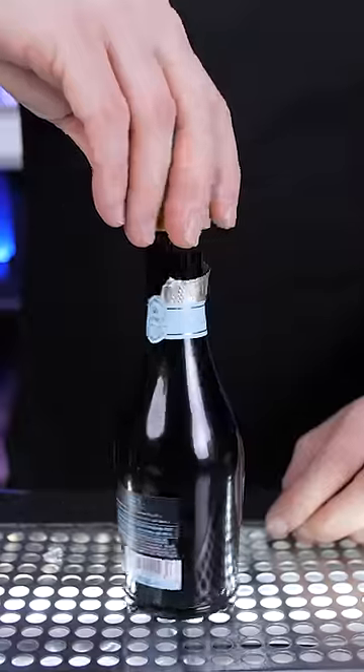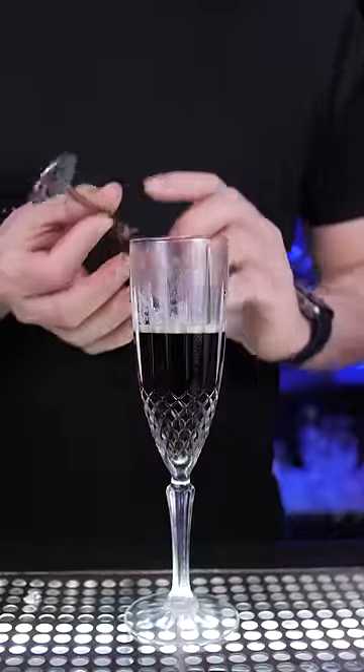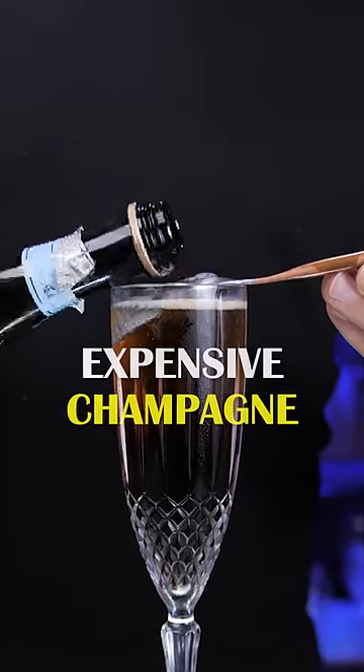Next you need a champagne or any sparkling wine — I personally prefer to use an expensive champagne. Now we need to slowly pour it on top of the beer. I'm using a spoon so that I will have a pretty layer of sparkling wine.